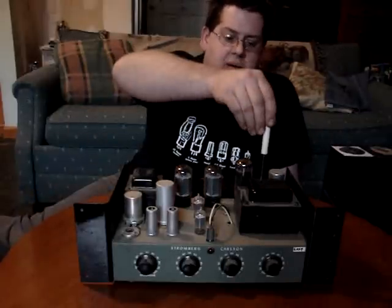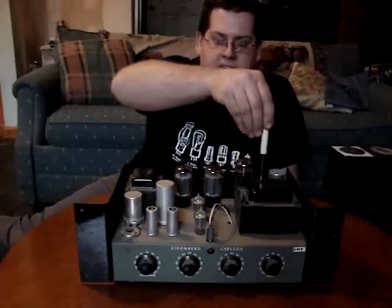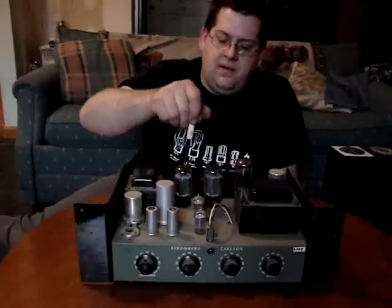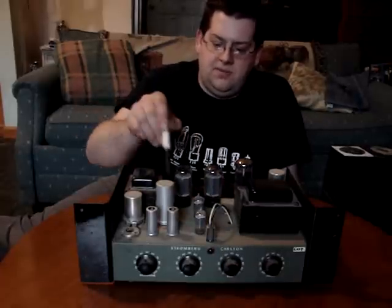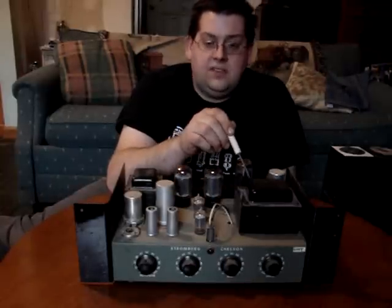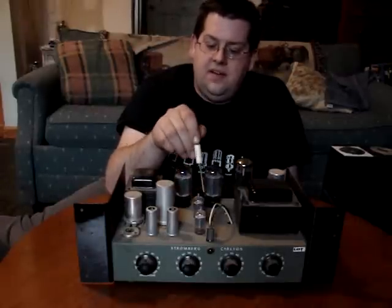This is the power transformer. This takes the AC voltage — 120 volts out of your wall — and converts it to about 500 volts center tapped, which is rectified through the 5U4 to feed the power tubes. Then it's filtered down to a lower voltage, probably 200 or 250 volts, to power the preamp tubes and everything else. It also has a 5-volt output winding for the 5U4, and a 6.3-volt center-tapped output to drive the filaments on all the tubes.